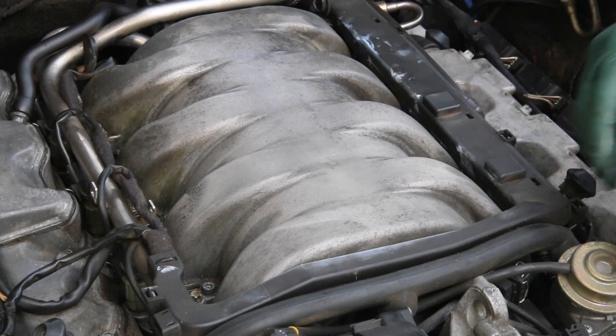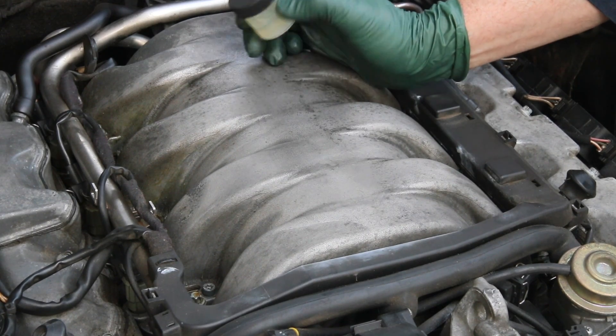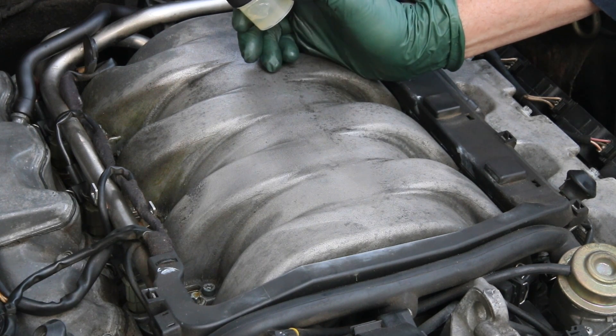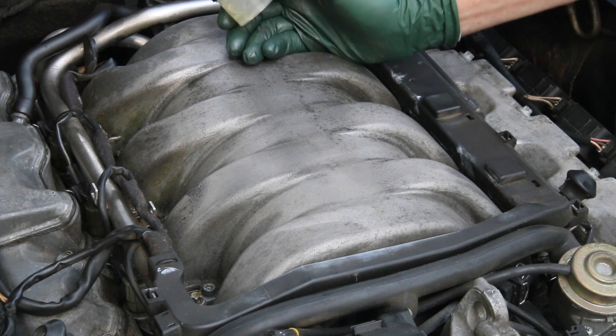So I'm really sold on this anti-corrosive gel that I've found and now packaged on our website. And now I want to take this over and use it on that 240D you see behind this S500, and let's see if we can make that engine look nice again.